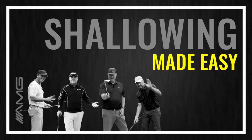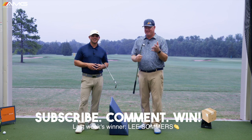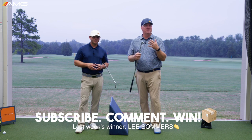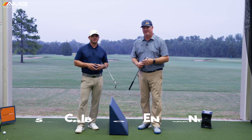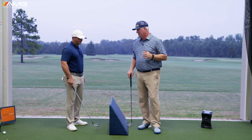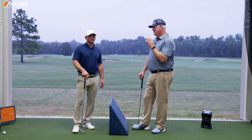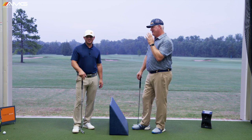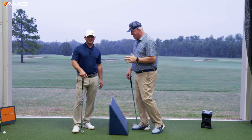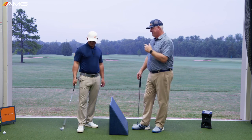Today's video we're going to talk about the best way that we found to shallow the golf club on the downswing. If you haven't already done so please click on the subscribe button. So we talked about the s-word, the big shallowing — it's all the buzz in golf. We found through years of looking at the history of golf the best way to do this.